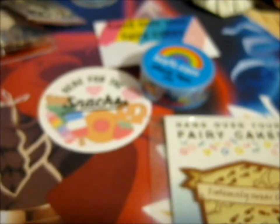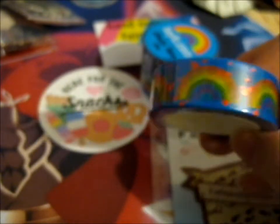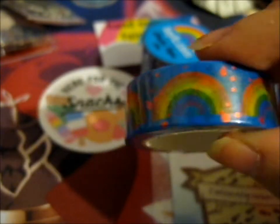Next up we have a silver foiled, swirly, water ripple design with different colored koi fish. And that's that one. Next up we have a red foiled dotted tape - that's the foil - and it is rainbows.